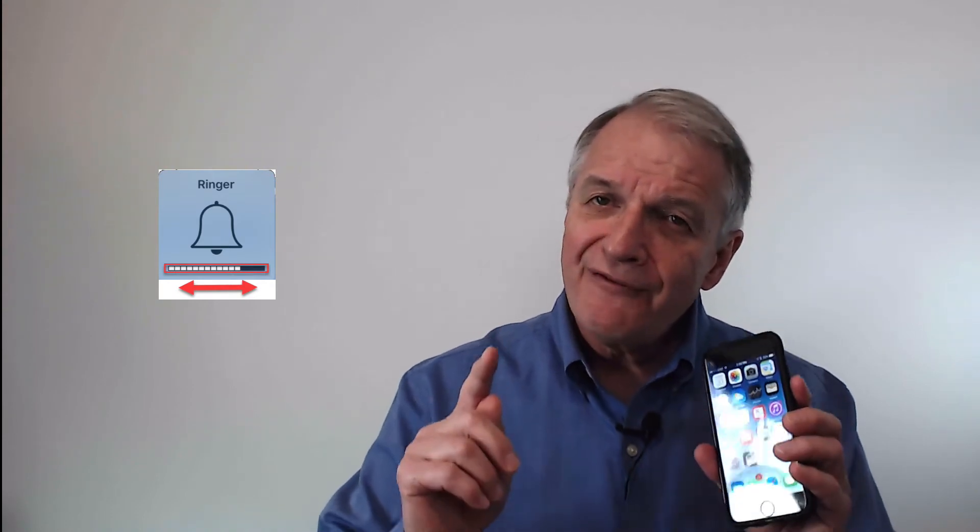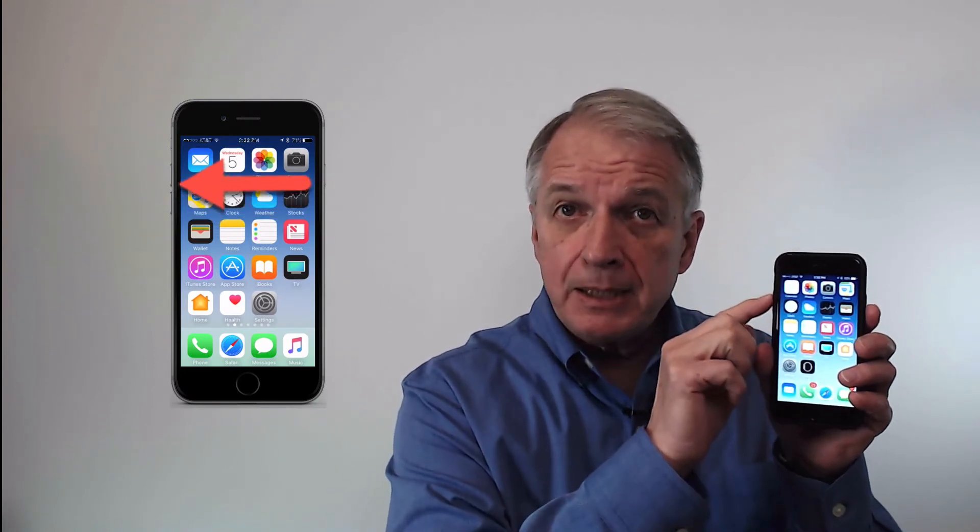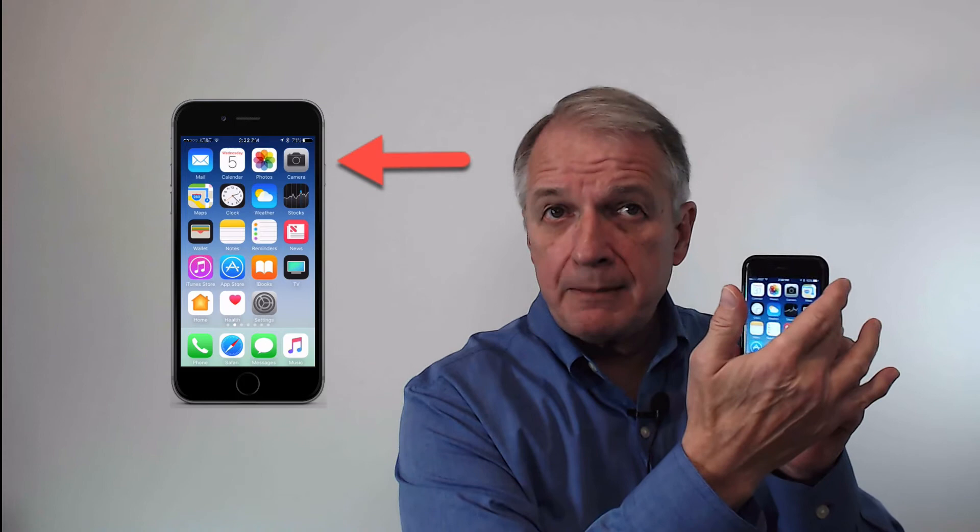One final smart tip before we go. If you are ever embarrassed because your phone rings at a bad time, quickly silence it by tapping either of the volume buttons or the sleep-wake button — it's the fastest way to silence your ringer. Then take your time and use your ring silence switch to turn off the ringer.